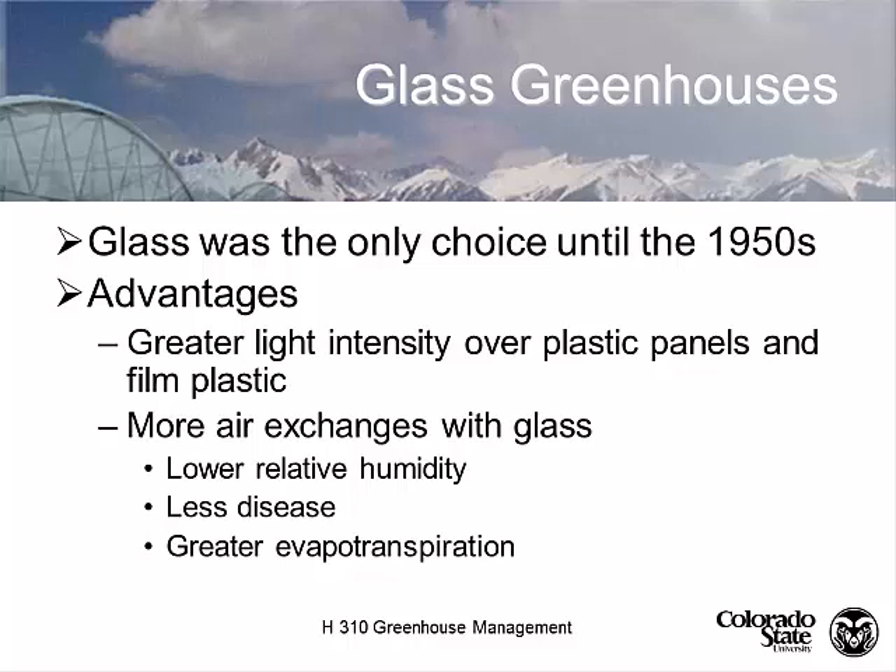We're going to start talking about greenhouses, starting with glass first. When we talk about glass, we're going to talk about the basic structures and frames. Until about the 1950s, glass was the only kind of greenhouse structure we had. When you compare glass to plastic panels or polyethylene sheeting, glass has always got the greatest light transmission.